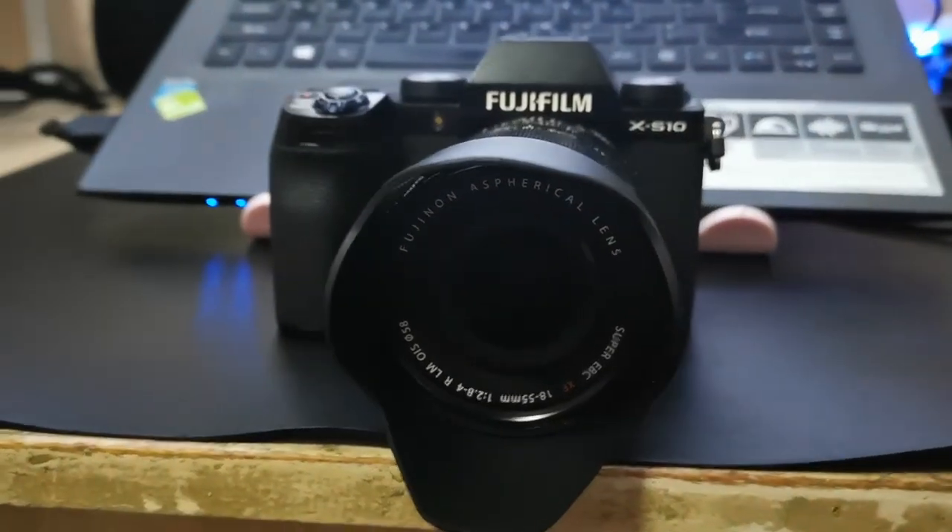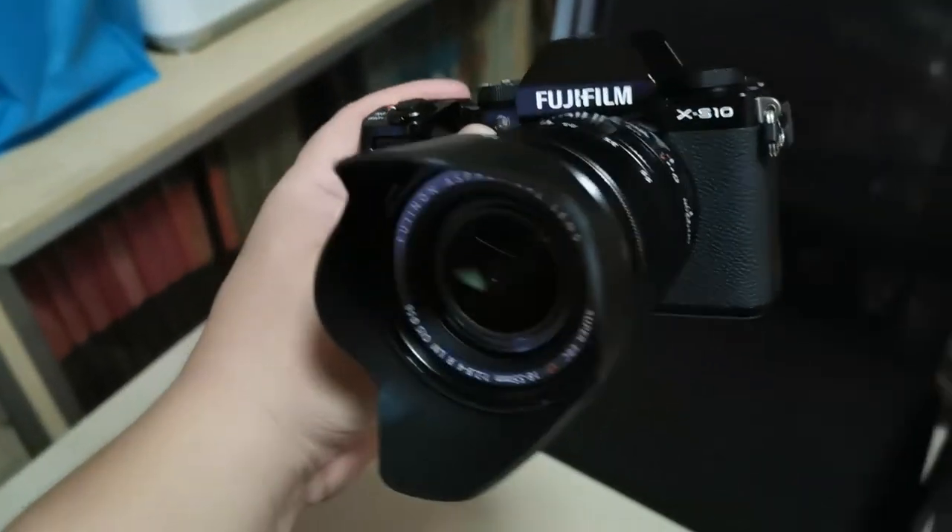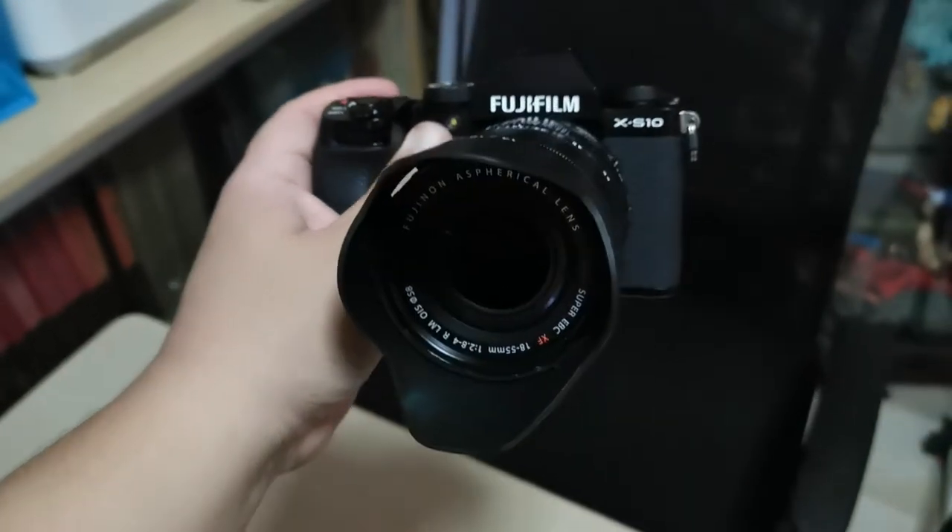Test mic, test, check 1-2, 1-2. Hi guys, this is Azrael doing a vlog test using the Fujifilm X-S10 without any tripod, without a microphone — I'm using the built-in microphone of this camera. I'm using an 18 to 55mm XF lens, and everything is set to eye-tracking autofocus, recording at 1080p, almost 30fps.